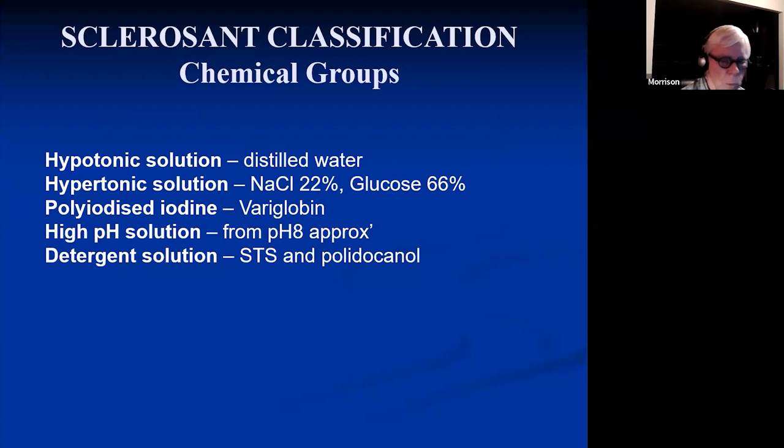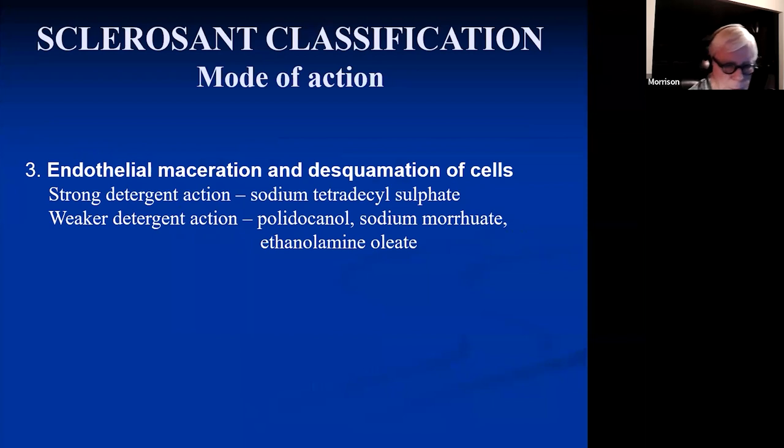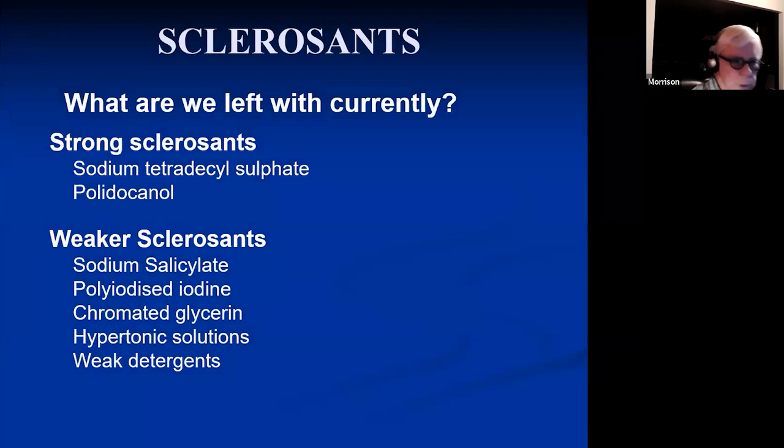Most of us use either sodium tetradecyl sulfate (STS) or polidocanol. Some people use chromated glycerin. Formation of thrombosis without endothelial damage won't work very well. Hypertonic solutions — including hypertonic saline and chromated glycerin — create endothelial lesions and are used for much smaller veins. For endothelial maceration and desquamation, you need detergent action: strong includes STS, weaker ones are polidocanol, sodium morrhuate, and ethanolamine oleate. We don't use the last two very much, so we're left with STS or polidocanol.